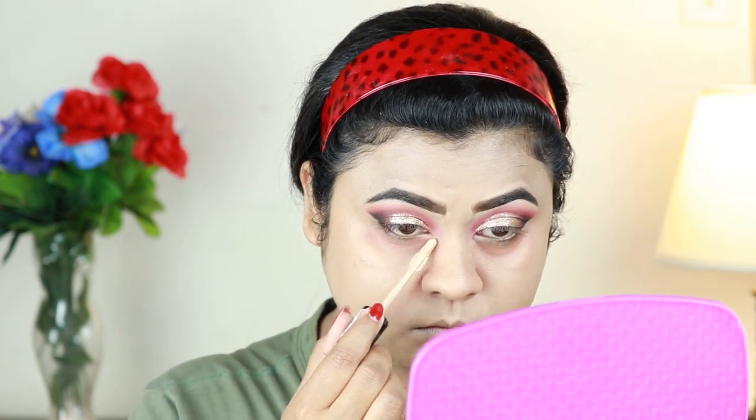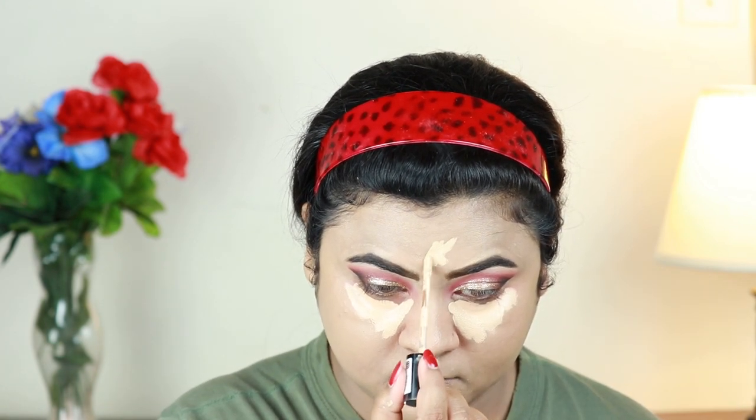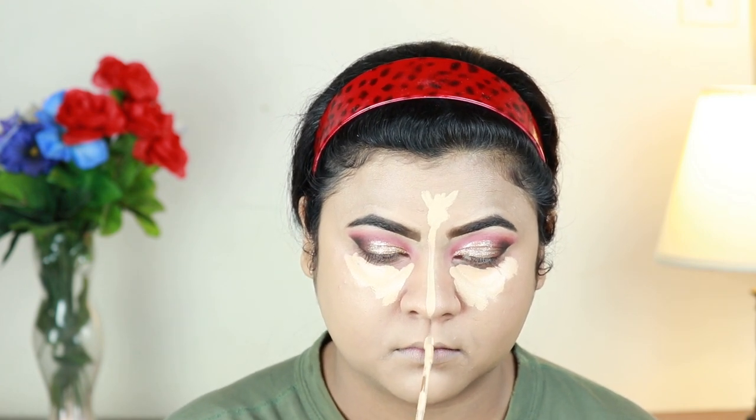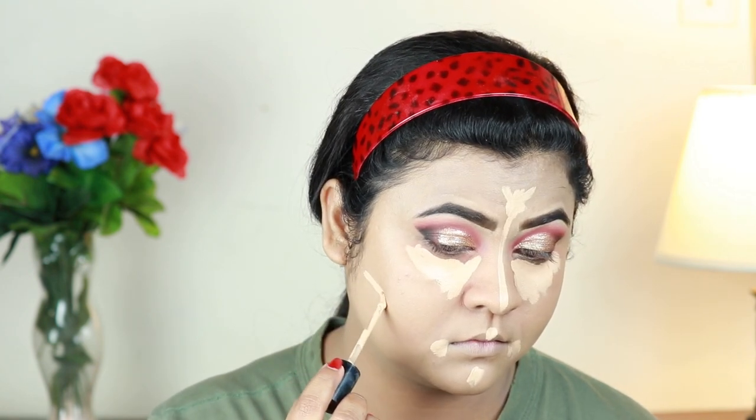For highlighting and concealing I'm using the same Milani concealer, applying it underneath my eyes in a bigger triangular shape, on the center of my forehead, down the bridge of my nose, on my cupid's bow, chin, and the sides of my mouth and just under it. I'll place my contour next. Now I'm just blending everything out again using the same damp beauty sponge.